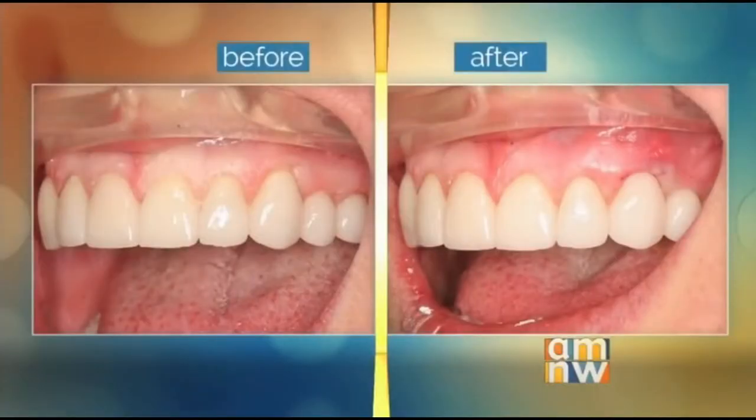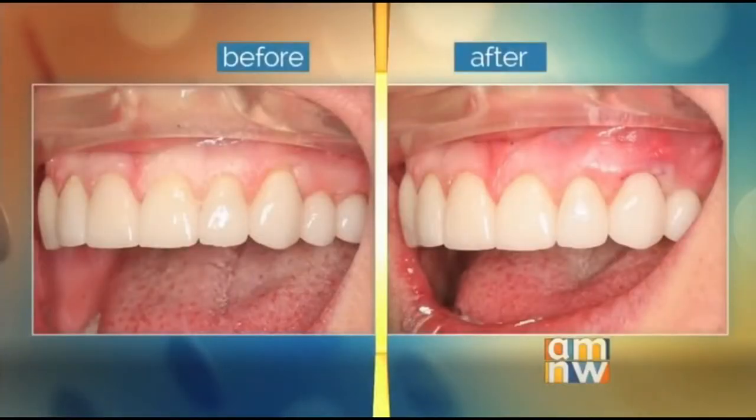Jodi, tell me why you went to see Dr. Blodgett — what were you feeling in your mouth, what was bothering you? Well, I had some sensitivity because I had exposed roots above my canine tooth. Dr. Blodgett talked about the pinhole procedure, so I went with it, and it ended up being great. I had no discomfort post-procedure, it was very simple, and I had no downtime.